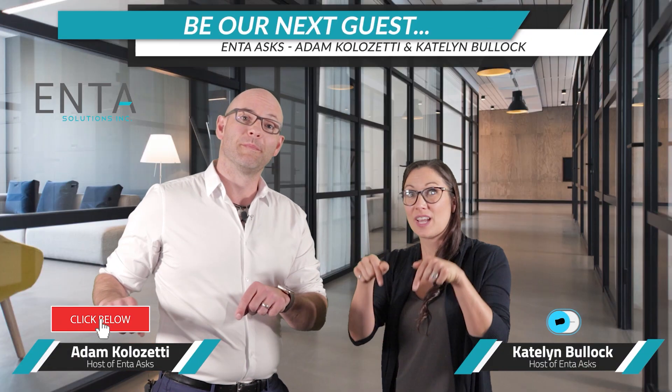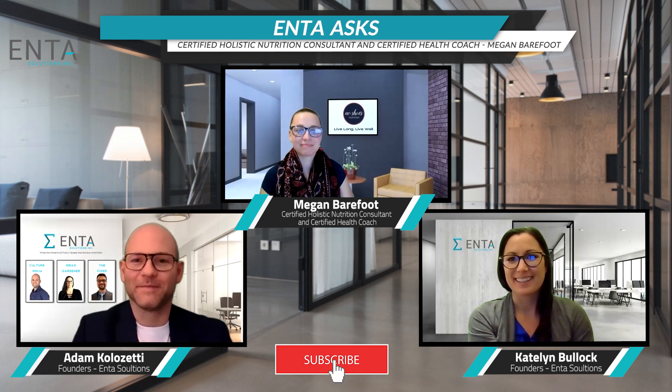If you'd like to be our next guest on Enta Asks, just click the link below. Hope you enjoy the episode. Welcome to another episode of Enta Asks. I'm Caitlin Bullock, and I'm Adam Colosetti. We're the founders of Enta, and today we have wonderful Megan Barefoot with us.